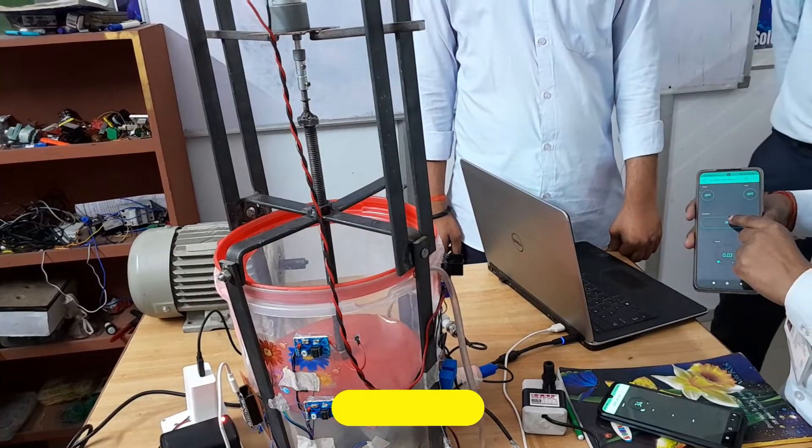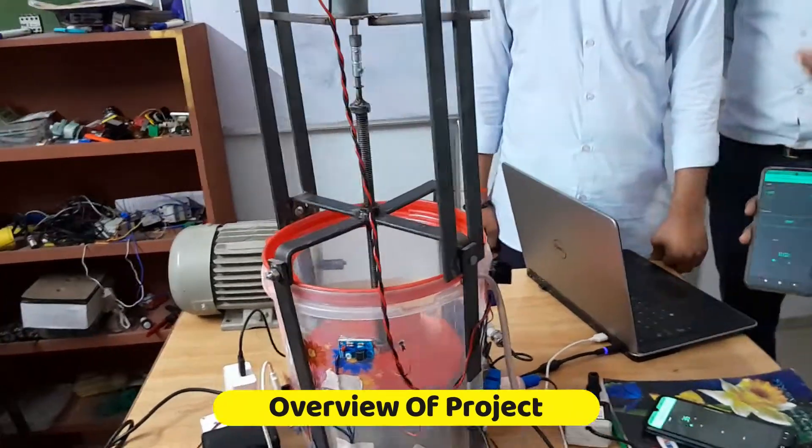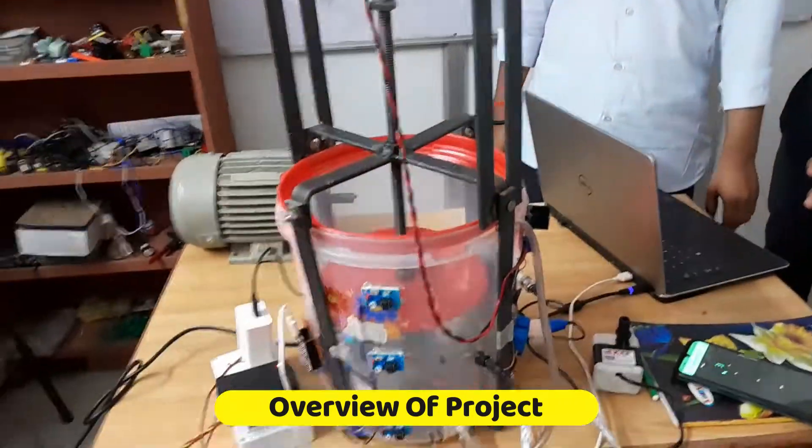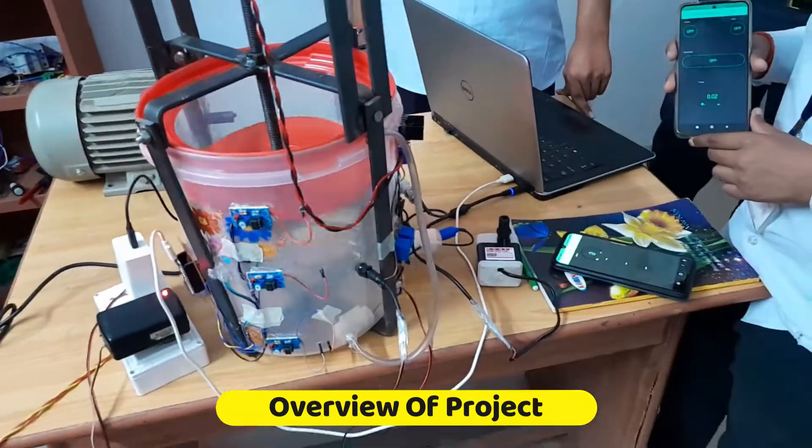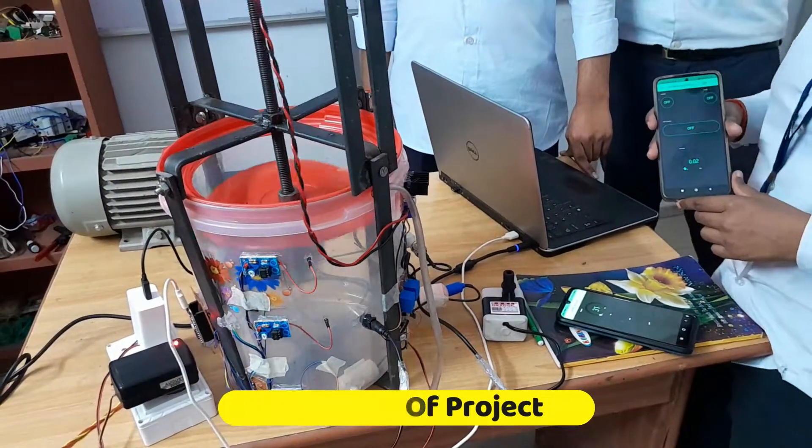This air is being used for hearing. As I am turning this phone, you can see the motor rotating and you can see that the other one is coming out.